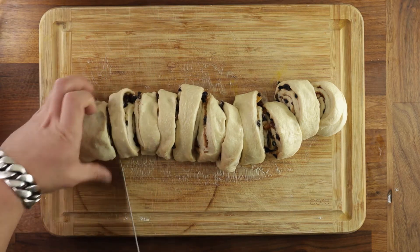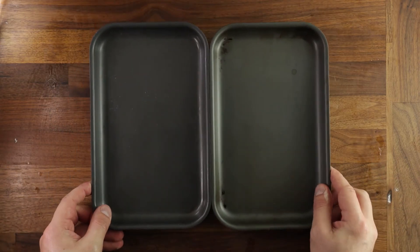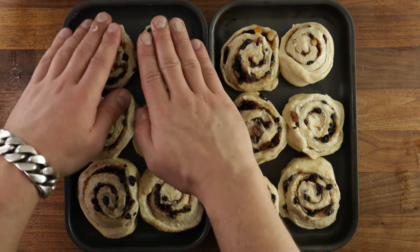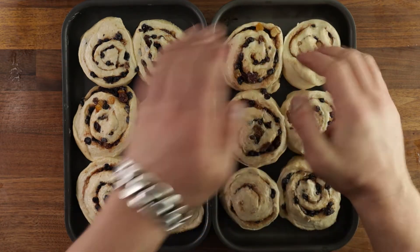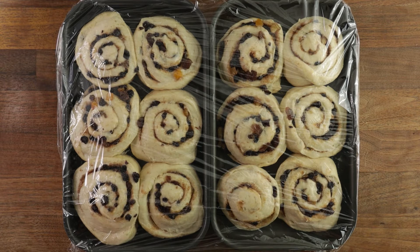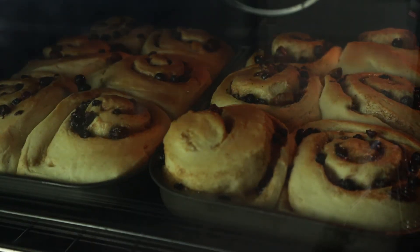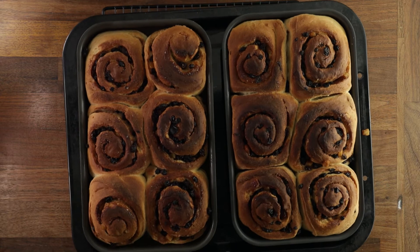Now we're ready to place them on our trays for the final proof. Use non-stick trays, or line them with parchment paper. Cover your buns and let them proof for about 30 minutes. Once they're nice and puffed up, get them in the oven. Once they're done, they should be nicely golden brown. Always check the bottom of your buns — if they're still a bit soggy, flip them upside down and continue baking for another five minutes.